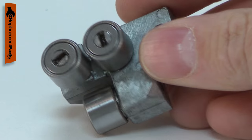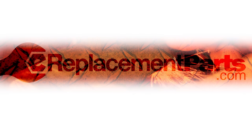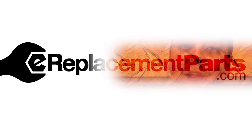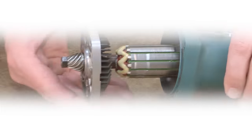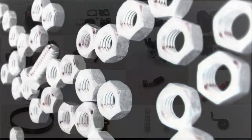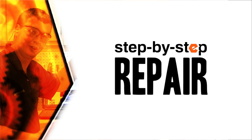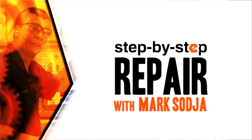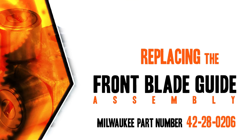Replacing the front blade guide assembly is a repair that you can do yourself, and I'm going to show you how. Hi, I'm Mark Sodja. Do-it-yourself repairs like these are easier than you might think. From lawn machines to cordless drills, kitchen mixers, outdoor grills, our how-to videos walk you through each repair from start to finish, so doing it yourself means never having to do it alone. Let's get started.